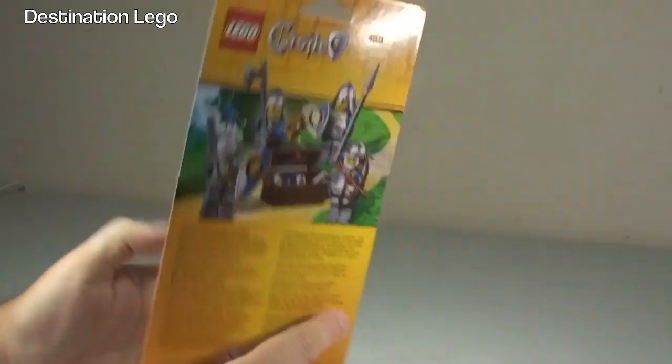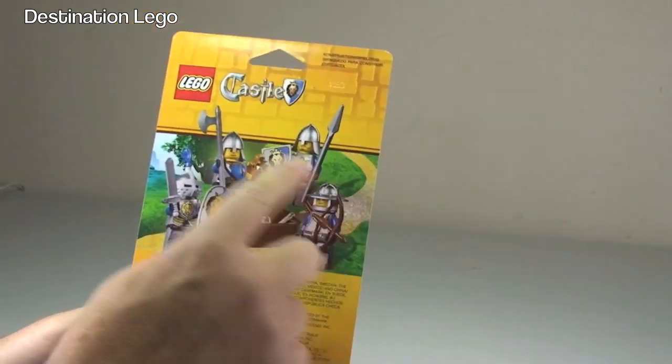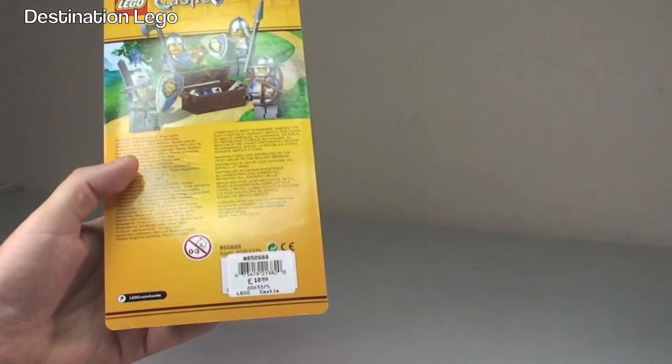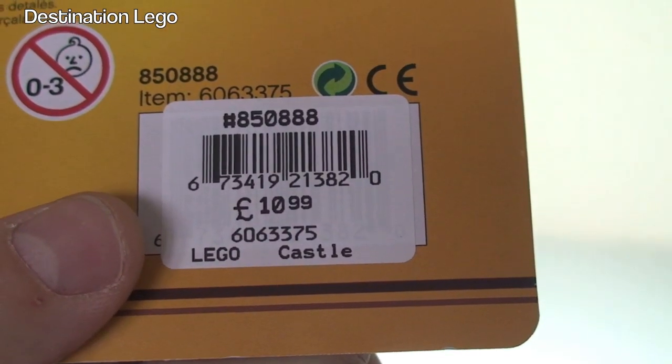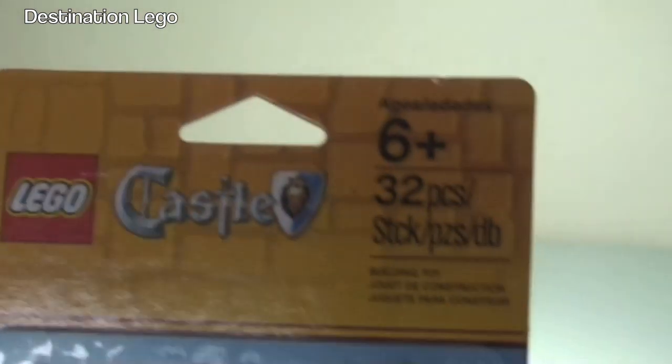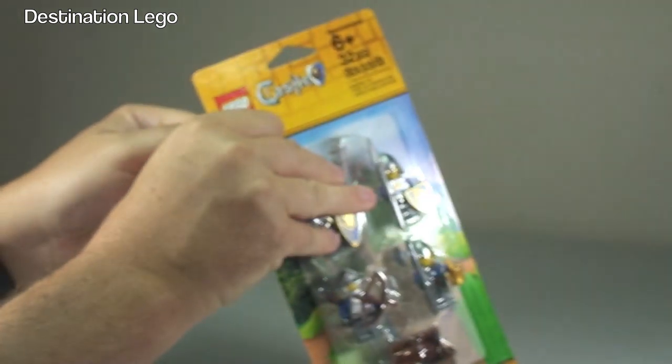So there we get to see the packaging that this set is in, and looking round to the rear, we obviously have a little bit of a display of what's in this package. We can see there, indeed, £10.99. So there's the information — let's get this opened up.